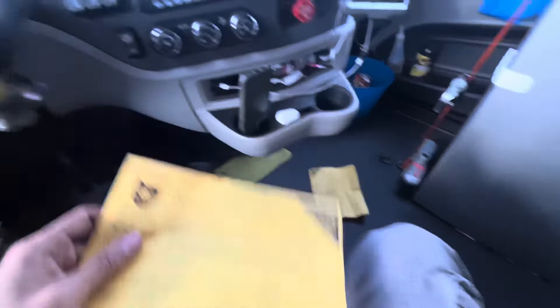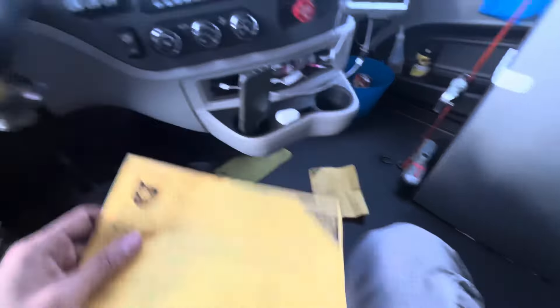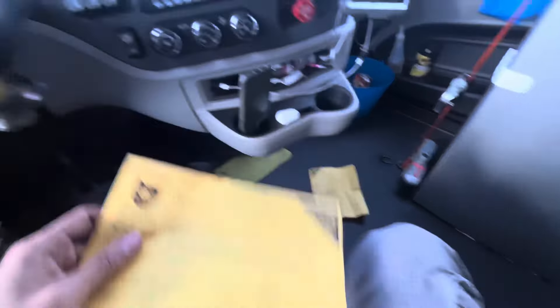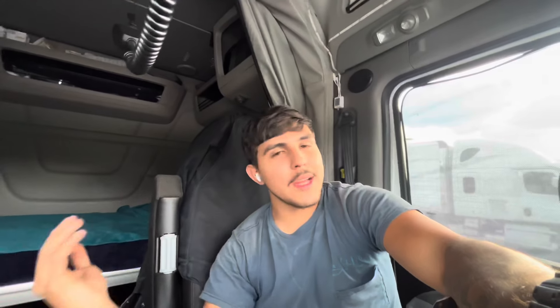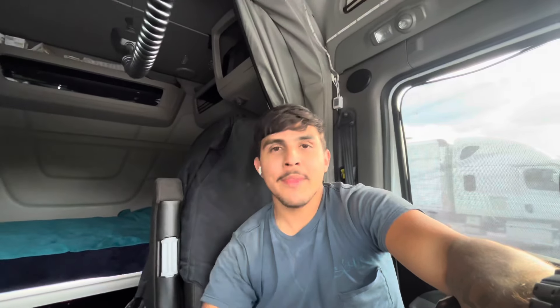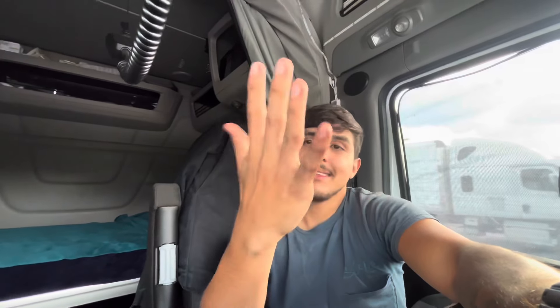If I had already tarped it, I would've had to untarp the whole thing and tarp it again. Since I haven't tarped it yet, we're gonna go tarp it before we take a shower because my hands are dirty and I'm dirty. Let's go tarp this thing.